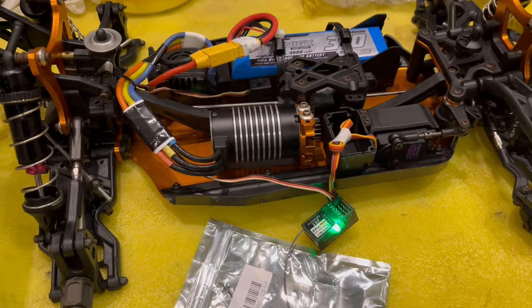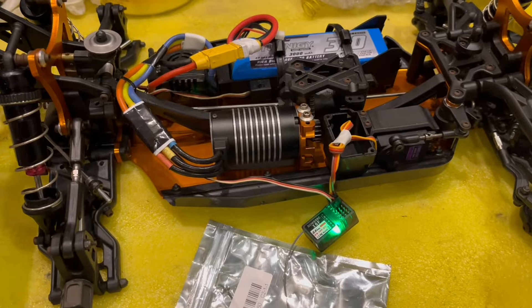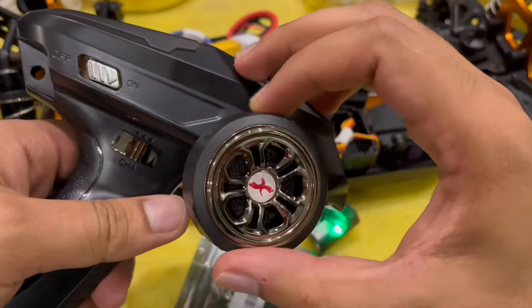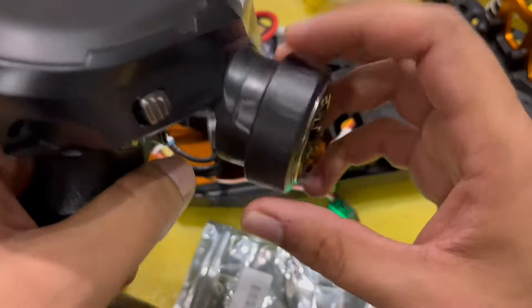Now let's test the controls — see, that has control. So it's very simple: you just need to bind it up and the controls and the motor will work.